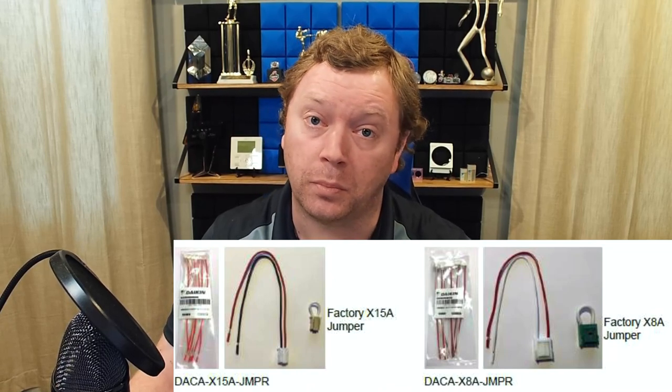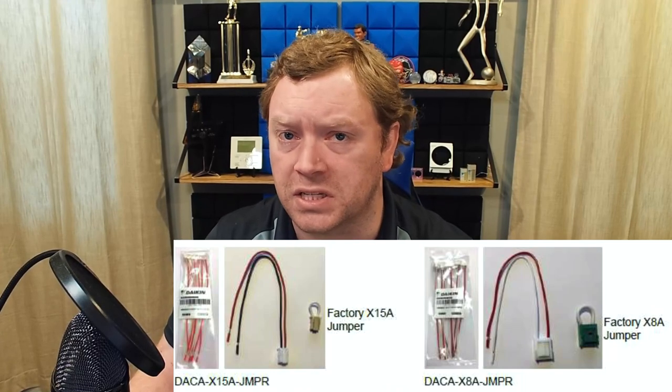Let's take an example where we have a unit that does not have a built-in condensate pump — an FXAQ wall mount, for example. Any indoor unit that does not have a built-in pump is going to have a little jumper, either on X8A or X15A. The wall mount has this little tiny baby jumper on X15A, plugged into the bottom right-hand side of the unit. If you have an external condensate pump you're adding to that unit, you need to plug in the normally closed float switch alarm contacts to that jumper. Very carefully, you need to cut that jumper, strip the wires back, and butt connector to your external condensate pump floats. These jumpers are very small. Daikin does sell a longer pigtail connector replacement — I'll put the part number up on the screen. It just gives you a little bit more wire to work with.